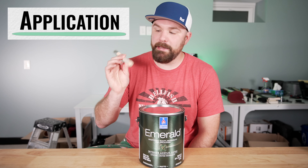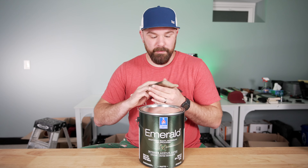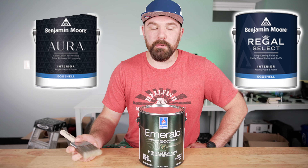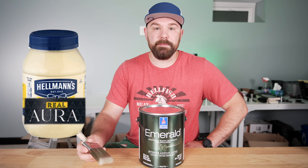Let's talk about application. I cut in this product with a 2.5-inch Corona Cortez — that is my standard go-to brush and still my favorite brush of all time, particularly for wall paints. Cutting in was really nice. It stays on the brush rather well. It's a little bit thicker than Duration Matte, but not as thick as some of the new products from Benjamin Moore, like their Aura or Regal line, which is a lot like smearing mayonnaise.